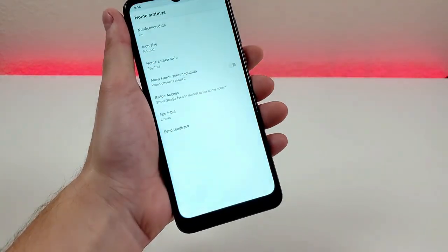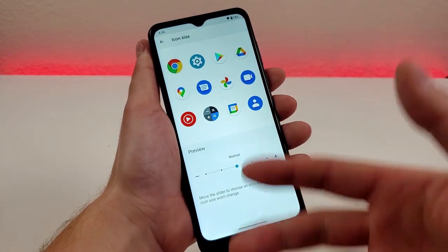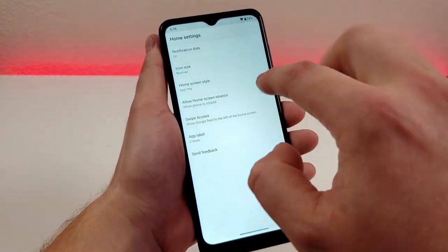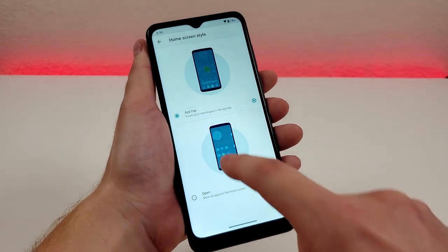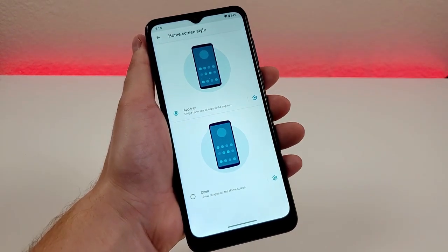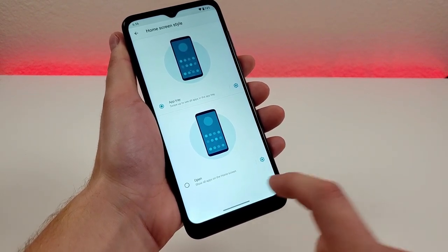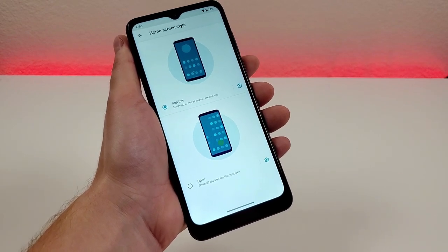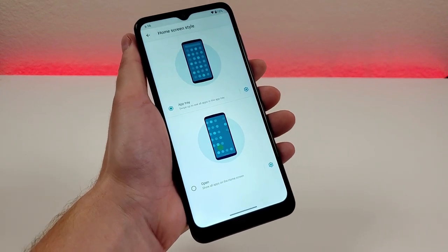Going back to home settings, we also have the ability to customize the icon size — if you want larger or smaller icons, you can adjust this to your liking. We can also adjust the home screen style. If you want an app tray where you swipe up to see all apps, that is enabled by default. There's also an option that will show all your apps on the home screen, similar to how iOS was in the past before the app library.